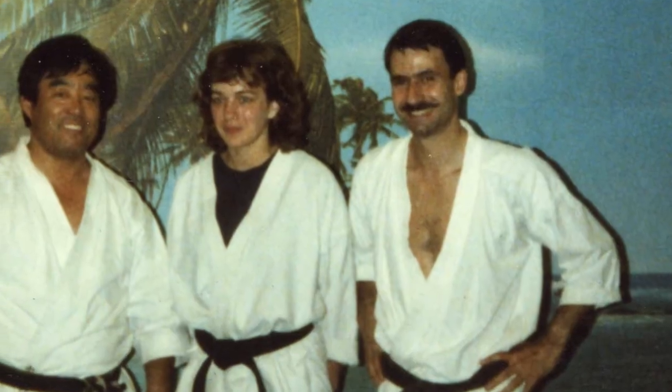Two of them were karate competitors turned teachers: Chuck Norris and Mike Stone. Another contributor to the article was Fumio Demura, who became a tremendously popular international instructor and whom I would later come to know personally around the time of his appearing in the Karate Kid movie.